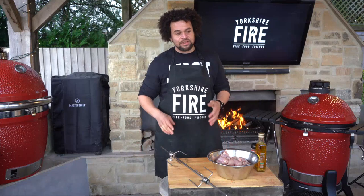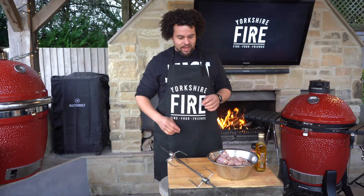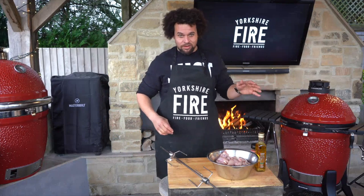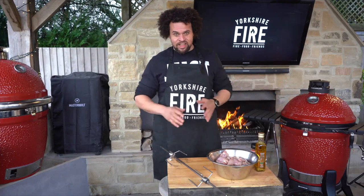One of my favourite accessories for the Kamado is the rotisserie because you can make kebabs better than you've ever tasted from a kebab shop in your back garden, and it really doesn't take very much at all.